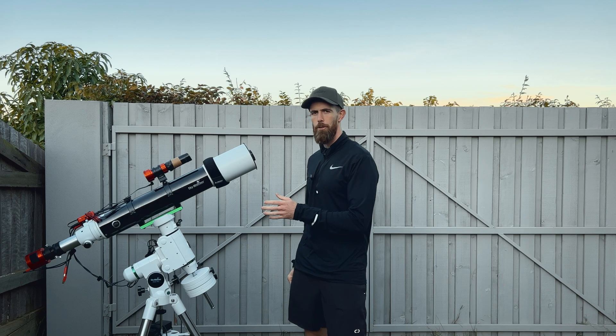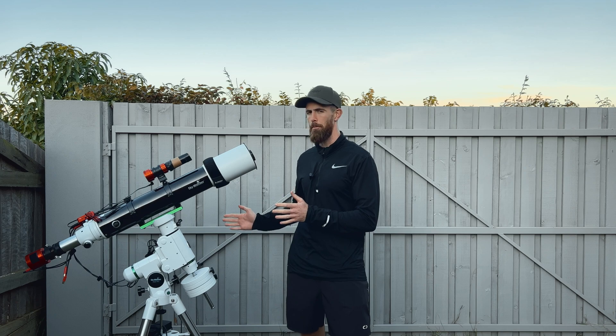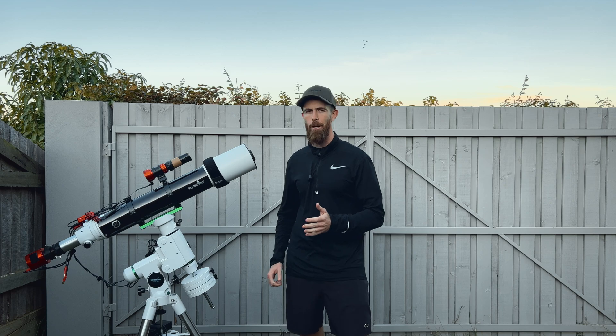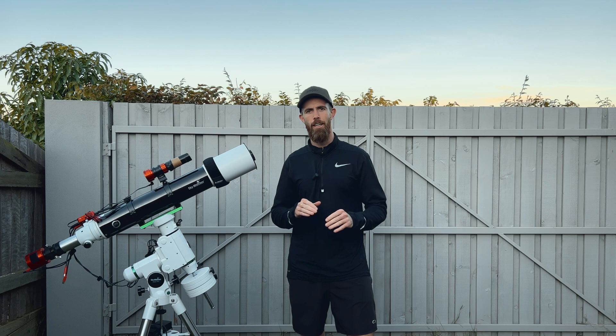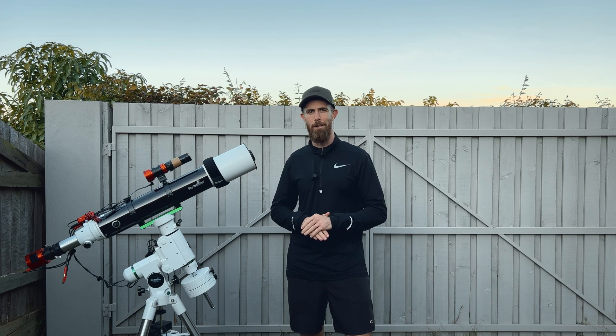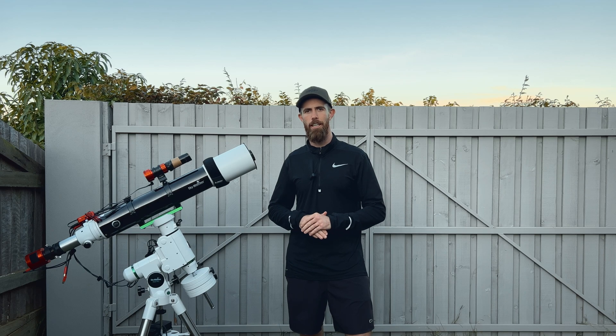I've got the Skywatcher 120 ED already set up from my last video. And even though I'm primarily going to use this for visual observation, with it all set up, I thought I might as well get some more zoomed-in targets. So tonight I'm aiming at the Statue of Liberty Nebula, which I didn't even realize — I've seen a couple of photos before — but I didn't even realize it was in the Southern Hemisphere. So my bad for that one. But we're going to see what we can get. Hopefully I can get between 8 and 15 hours over a couple of nights or so.